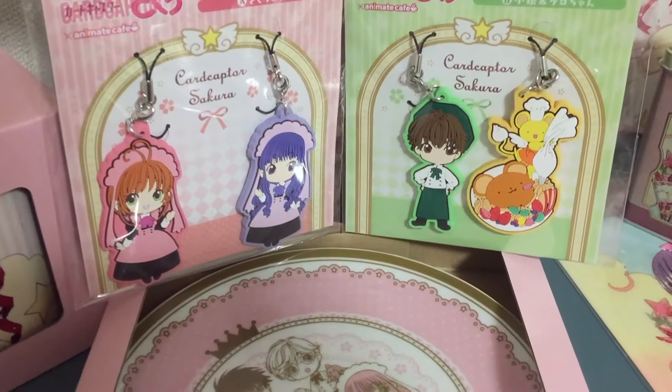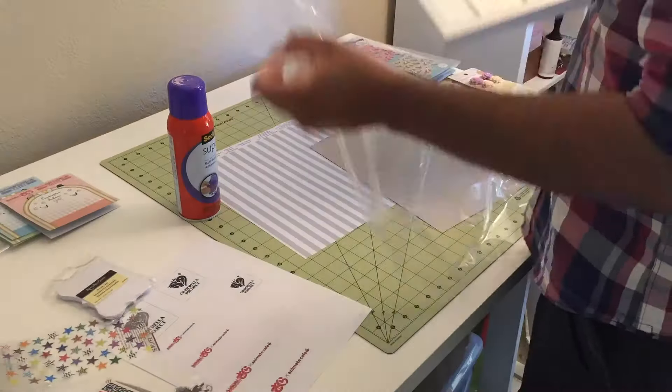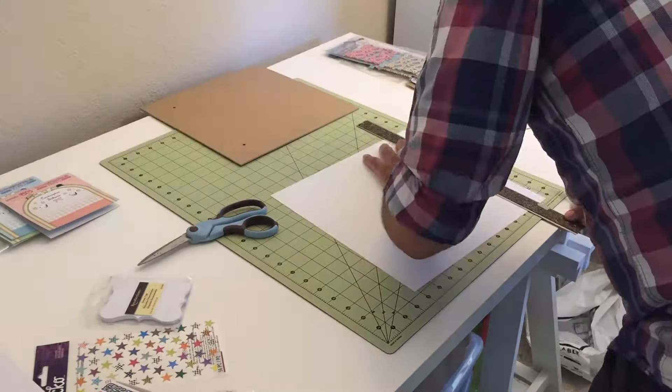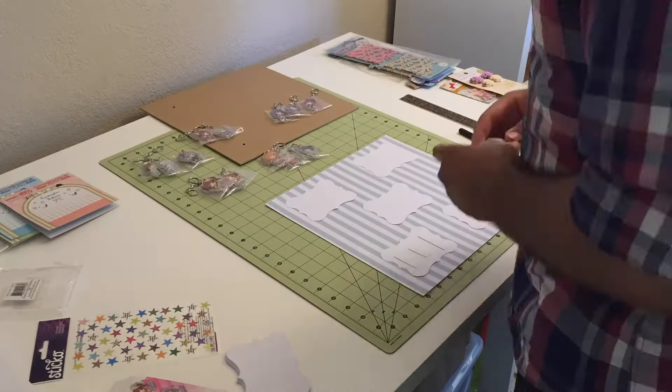Hey guys! This is Daydreamer Nessa and Stupid Sexy Figure here with a quick video on how we display some special keychains. We use simple, easy-to-use supplies such as spray mount, mounting tape, and double-sided tape as adhesives, and then chose decorative scrapbook paper as the backgrounds.